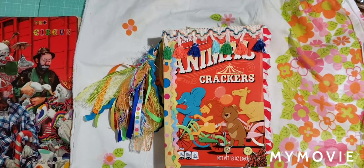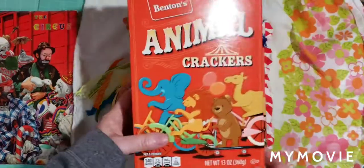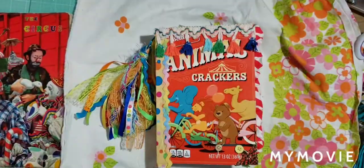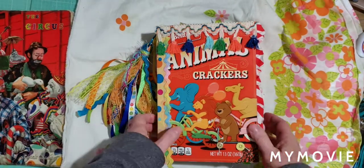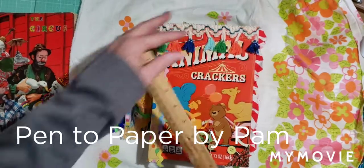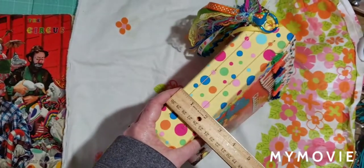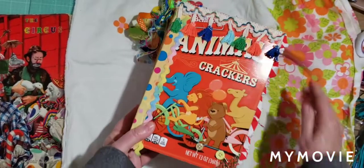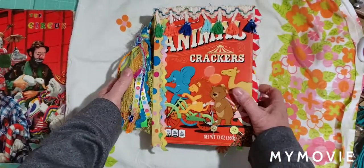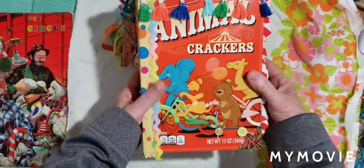Hi there crafters, this is Pam from Pam's Paper Place. I just completed this journal made from an animal cracker box that I took apart. I thought I'd share it with you — this will be listed in my Etsy, Pen to Paper by Pam. It measures nine by about six and a quarter and has a little over two-inch spine. If you hear some noise, my husband's painting on a ladder upstairs.